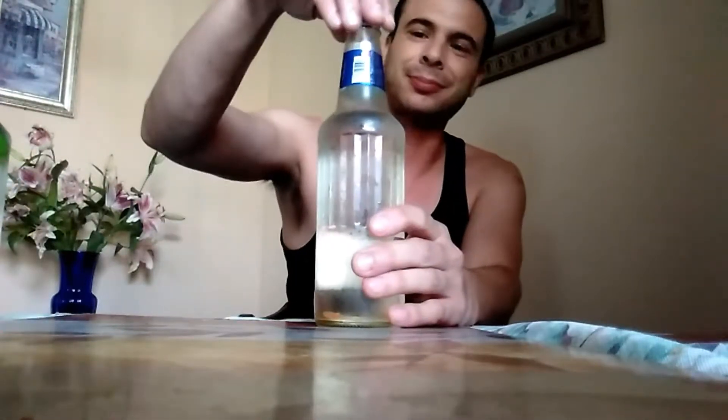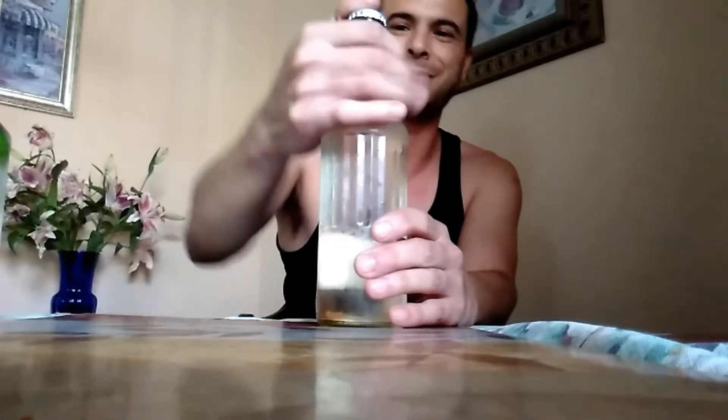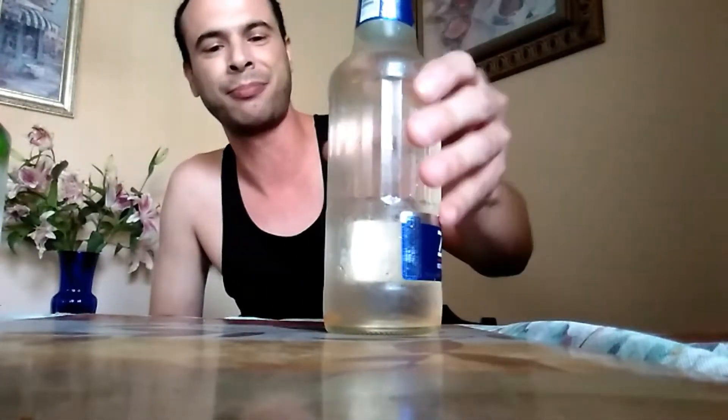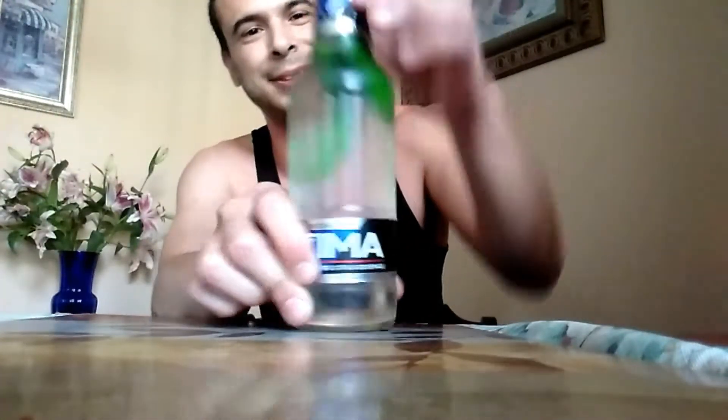Now you got your orange soda, a little bit of Zima. Left that in the fridge for about an hour — might want to leave it in a little bit longer, but it is what it is. Get that out of the way. Now let's try the serrano pepper one.